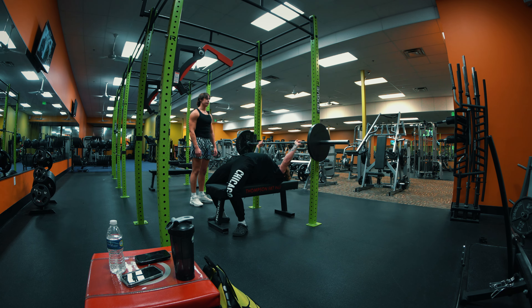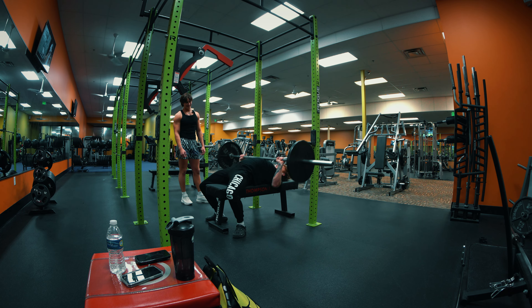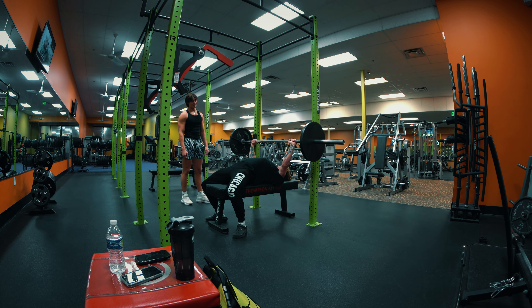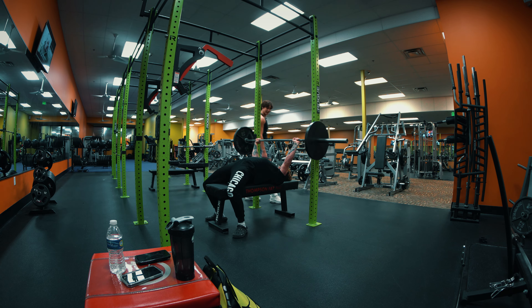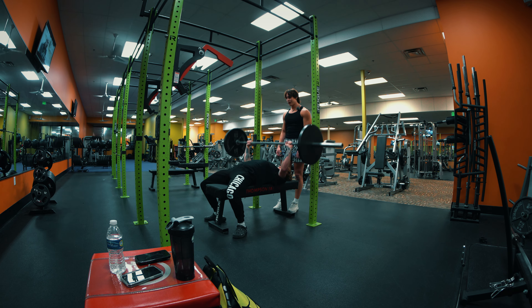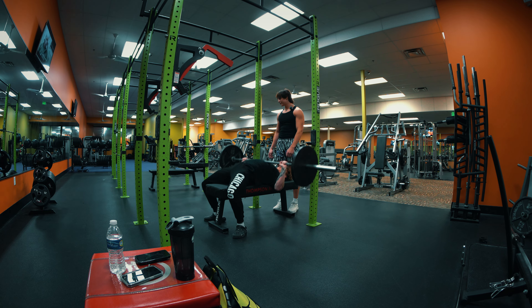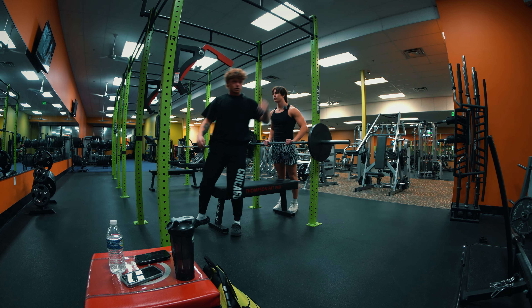Do you see my arch? They go like this and then like that — that's exactly how they do it, but with like 500, 600 pounds. Are you going to try it with that much weight today? No, bro. I would do that form, but I don't think my back is flexible enough for that.